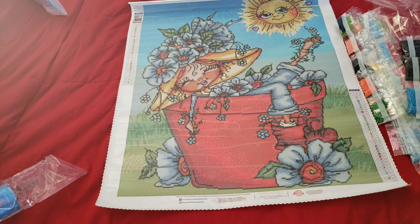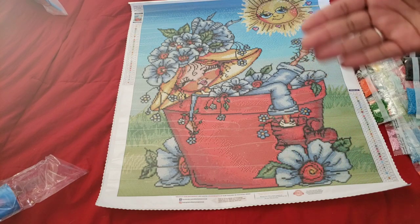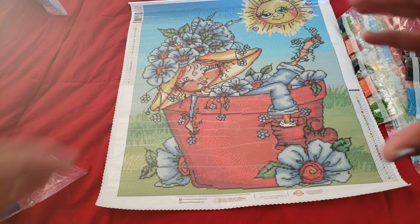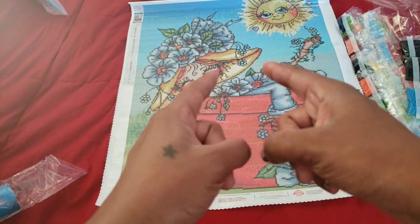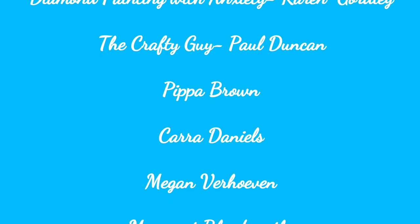What do you guys think - is this one you're gonna have to snatch up? Write it down in the comment section. Thank you so much for watching. If you have any questions, comments, or concerns about this kit or any other Diamond Art Club kit, leave them in the comments below and I'll try to answer them. If you're new to the channel and want to see more videos like this, hit that subscribe button and the bell to be notified. Be kind, be courteous, be cool. Bye guys - that's sunshine!